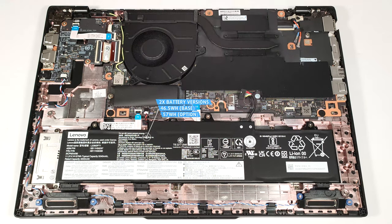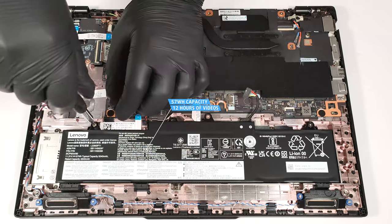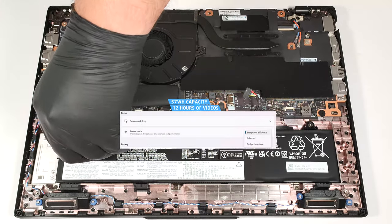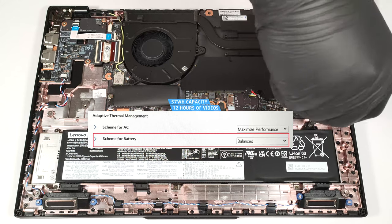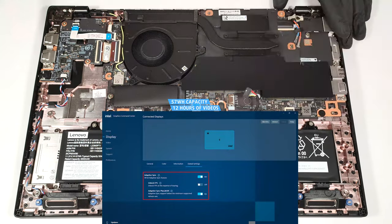Our laptop has the optional 57-watt-hour battery; the base model is a 46.5-watt-hour variant. To take it out, detach the connector from the mainboard and undo the three Phillips-head screws that secure the battery to the chassis. The capacity is enough for around 12 hours of video playback. To achieve that, apply the Best Power Efficiency preset in the Windows Power & Battery menu, set the Scheme for Battery to Balanced mode in the BIOS, and ensure the Adaptive Sync Plus option is turned on in the Intel Graphics Command Center.